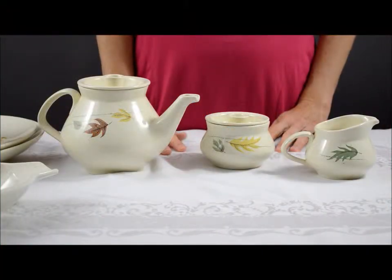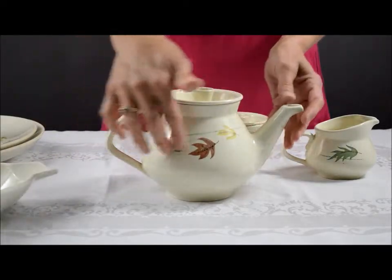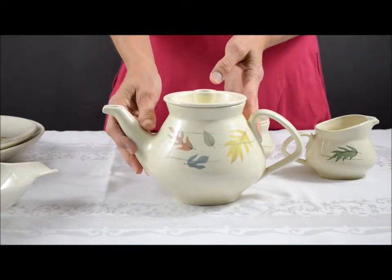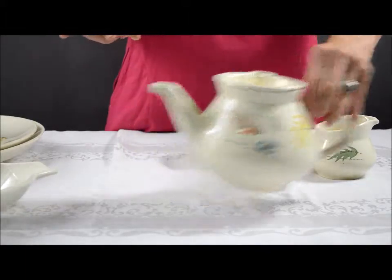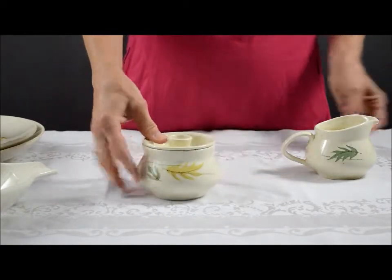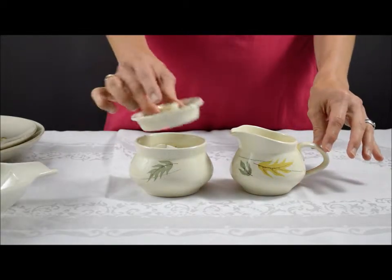The Franciscan China Company produced their Autumn Leaves pattern from 1955 to 1966. It has a display of autumn colored leaves on a speckled background. This is the teapot with lid, the sugar and creamer — the sugar also has a lid.